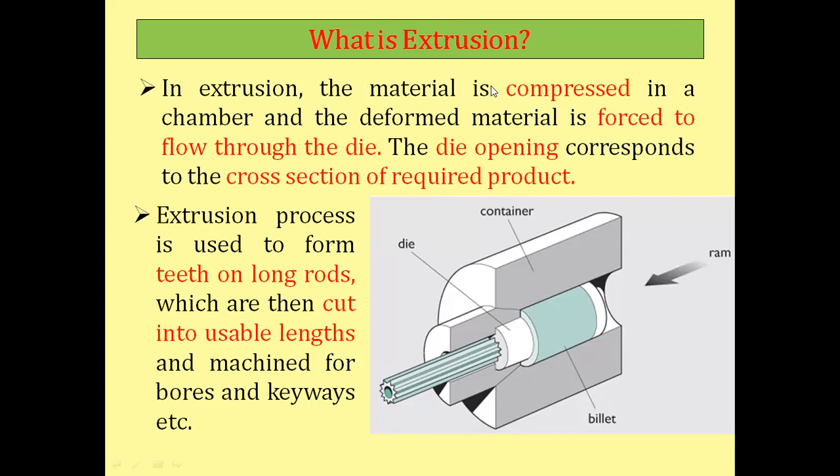The next process is extrusion. In extrusion, the material is compressed in a chamber and the deformed material is forced to flow through a die whose opening corresponds to the cross-section of the required product — in our case, a gear. You can see in the image that the gear shape emerges from one side of the die, because the die is manufactured with a profile matching that of the gear. The cross-section of the gear is consistent throughout the entire length.